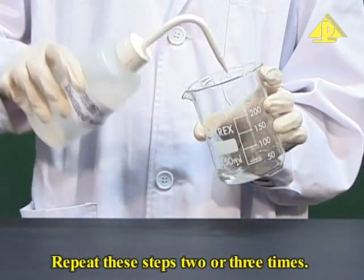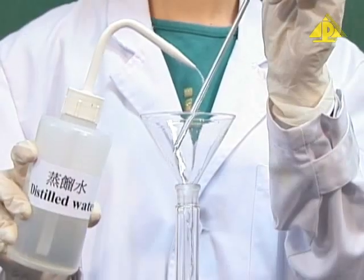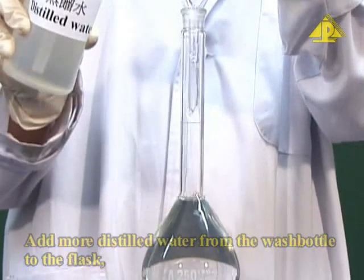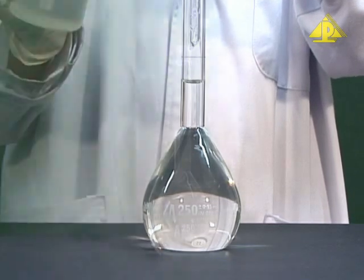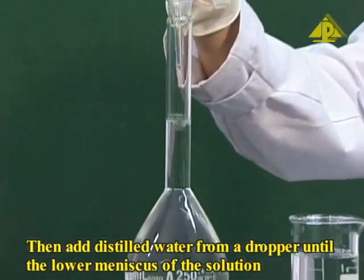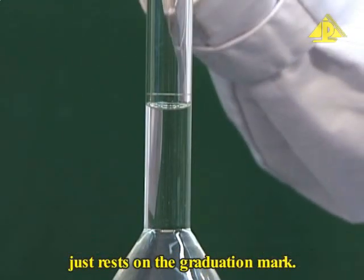Repeat these steps two or three times. Add more distilled water from the wash bottle to the flask to a level about 2 cm below the graduation mark. Then add distilled water from a dropper until the lower meniscus of the solution just rests on the graduation mark.